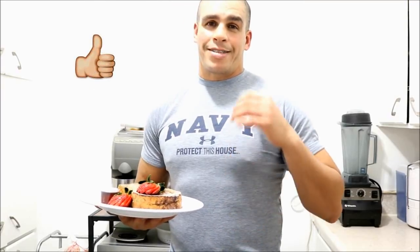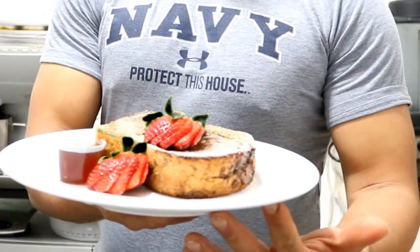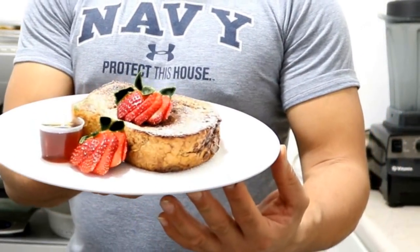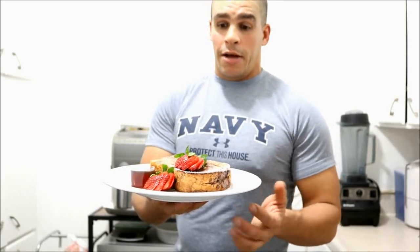I will bring you a breakfast that is great. As you can see, it is a French toast filled with Nutella.